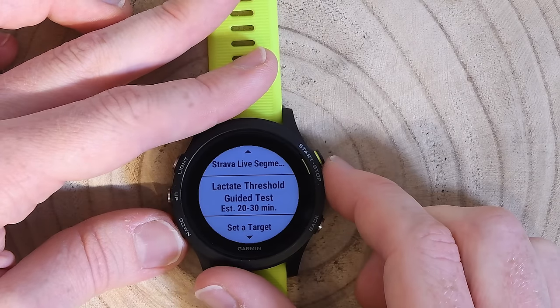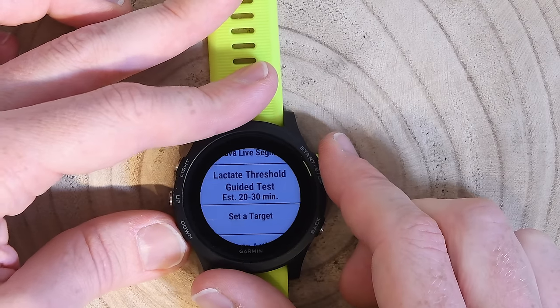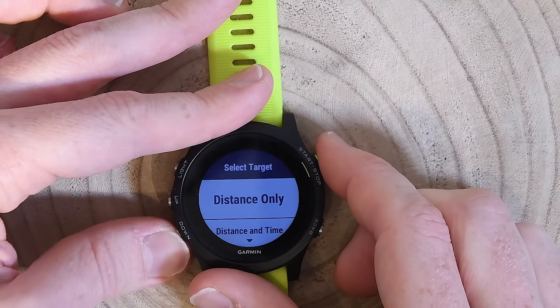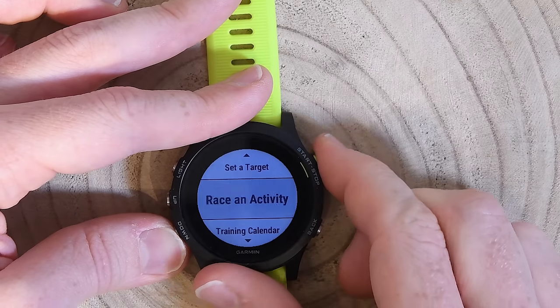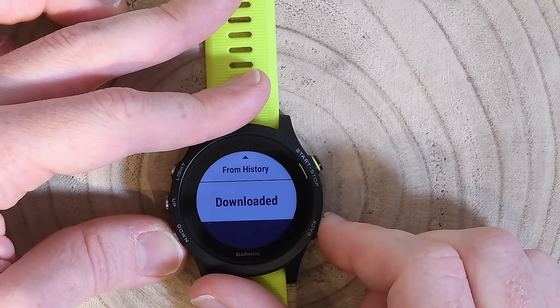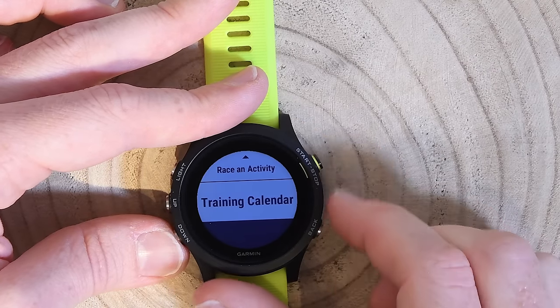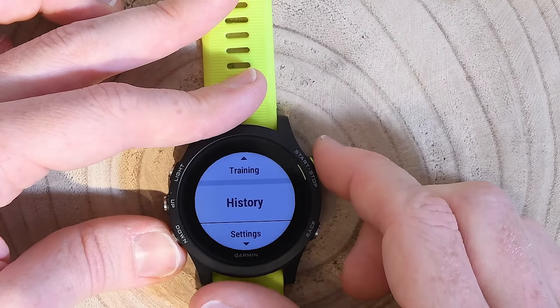The lactate threshold test requires a heart rate strap. Setting a target lets me configure a distance target, pace target, and similar goals to race against. I can also race previous activities — for example, loading a previous run from history and racing against it, or downloading activities from Garmin Connect to race. Training calendar pulls scheduled items from Garmin Connect, though I don't have anything assigned right now.